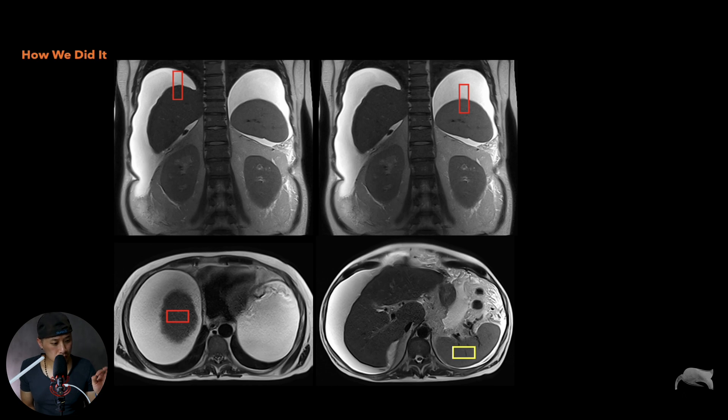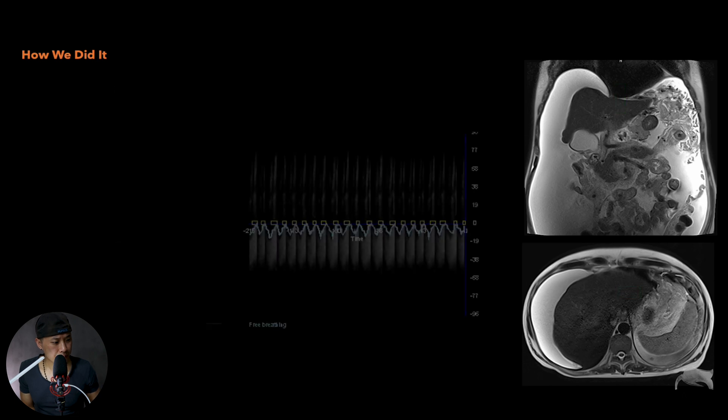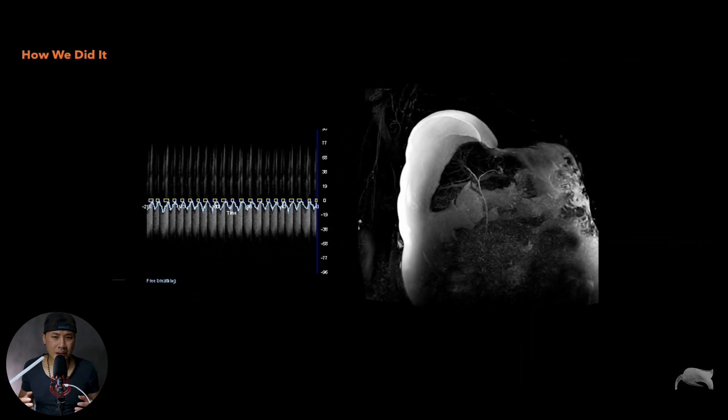However, on this case we did things a little differently. By scrolling up and down through the images, we noticed an area right here with no fluid — and it was consistent at the same point on multiple planes. So we placed the navigator there. It sounds very crazy, but believe me, it did work. The respiratory diagram showed consistent breathing curves, and the image results looked like this — not the best image, but we managed to solve the case. And that's the most important thing: solving the case in a difficult situation by thinking outside the box.